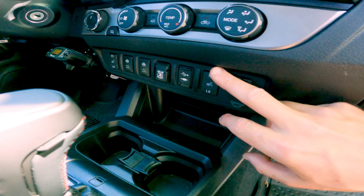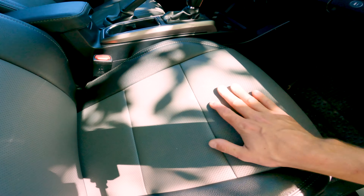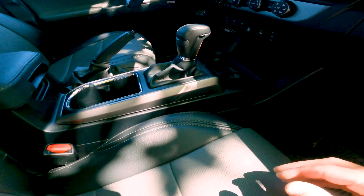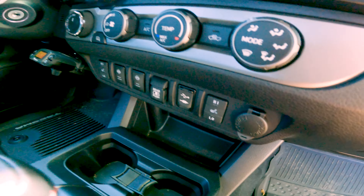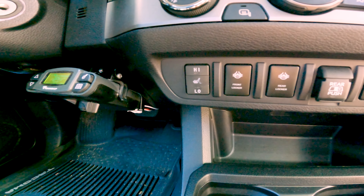We've got aftermarket seat warmers that I installed underneath the Clasios. There's a piece that goes here and one up for the seat back to heat it. We've got the buttons right here — they look pretty factory. One on that side and one on this side for the driver.